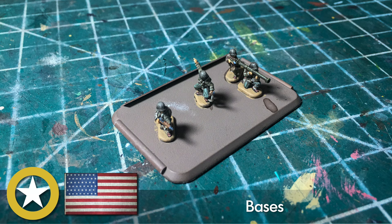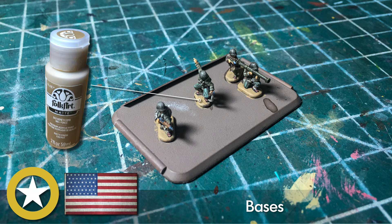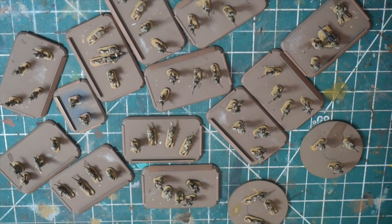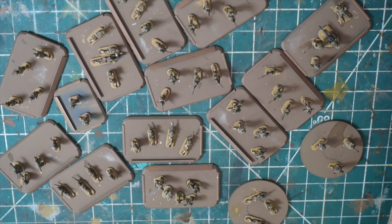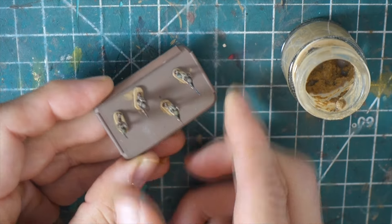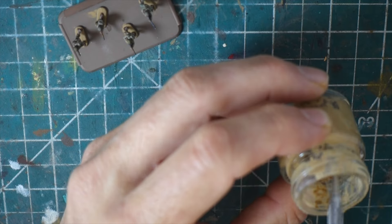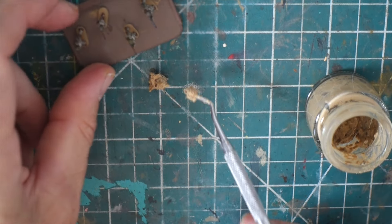The bases I paint the color that I'm going to mix into my groundwork — in this case it was a cheapy craft paint, honeycomb from Folk Art, on all the bases so they blend right in with the groundwork. We've got the entire company painted and now it's time to start with the groundwork. I'm going to use my basic groundwork that I always use. To not be too repetitive, I'm not going to go over this at length — if you want to see me apply it, watch my video on the KNIL Dutch in the Dutch East Indies. I keep it in an old Tamiya bottle.